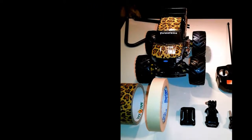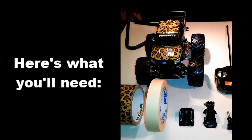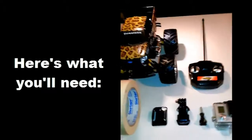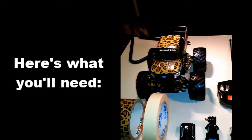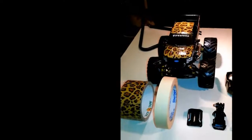Hey guys, how's it going? It's Jewel Tolentino here, and in this video I'm going to show you how to attach a GoPro onto a remote control car — in this case, it's a remote control truck — and when you do this, you get a pretty cool view, a pretty cool angle. So here's all the items that you need.